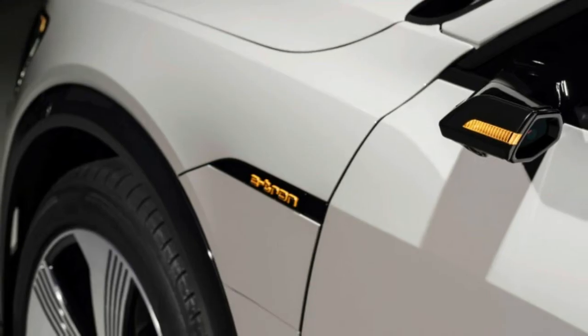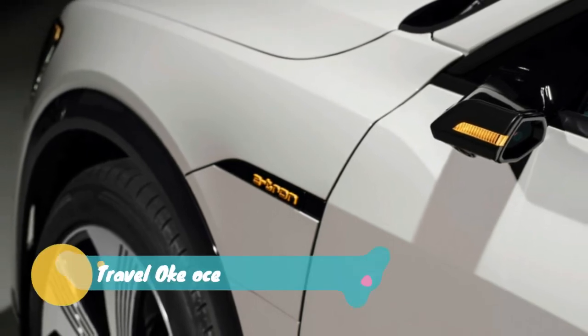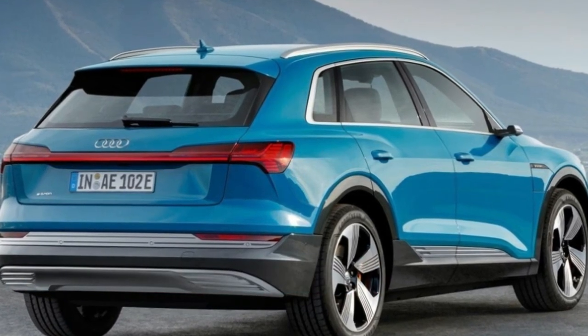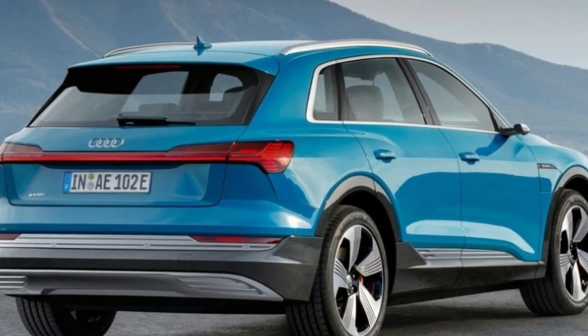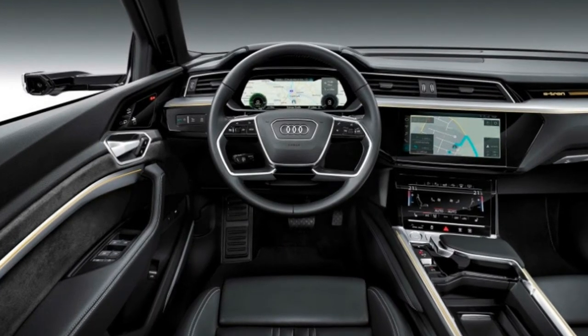That over-boost output allows the car to hit 60 mph in 5.5 seconds, on the way to a top speed of 124 mph. The e-tron can also tow up to 4,000 pounds when equipped with the optional towing package.